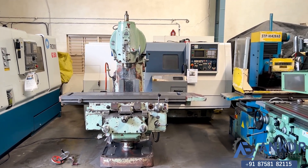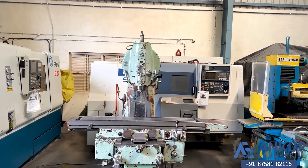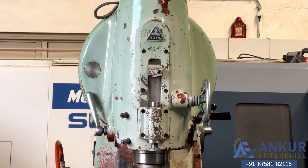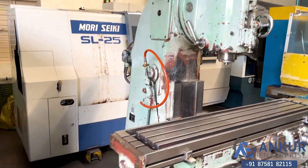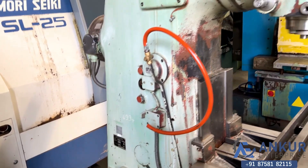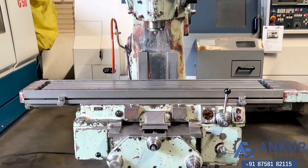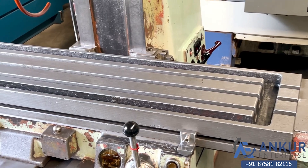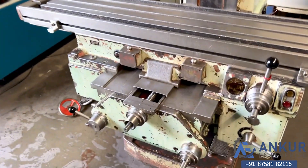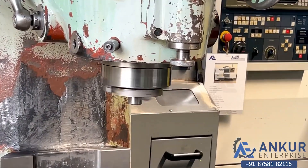Vertical milling machine in good working condition. The make of the machine is Toss Czechoslovakia and the model is FA4V. The table size of the machine is 16 inches by 315 mm. You will see the condition of the table. The spindle taper is ISO 50 mm.